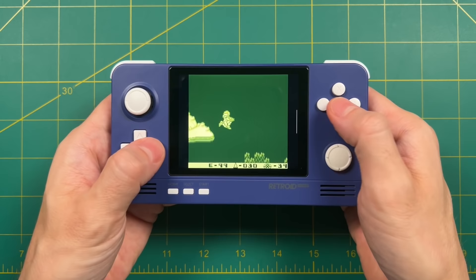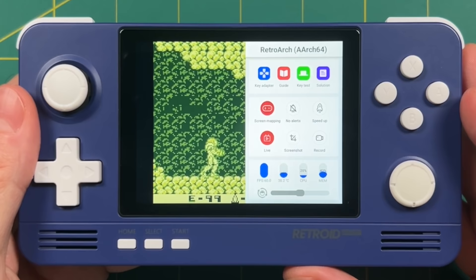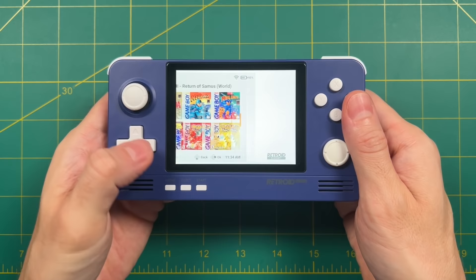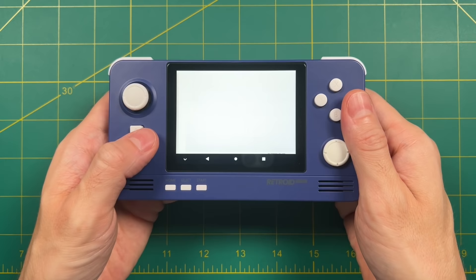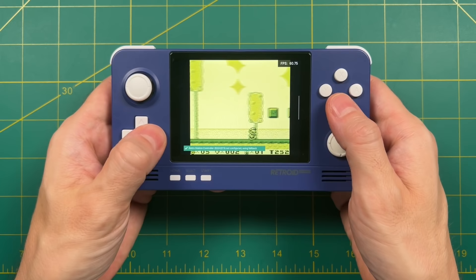If you swipe left from the right side of the screen, this brings up the RetroArch in-game menu, which allows you to take a screenshot, use a key mapper for Android games, and there's also a speed-up button that frees up memory if you have other apps running in the background. I just wanted to show you where that was and explain why there's a faint white line on the side of the screen — you can turn this off in settings. Colorization is one of those things where you don't have to save anything — it's just going to remember that. So if you open up another Game Boy game, it's going to remember that Special One colorization.